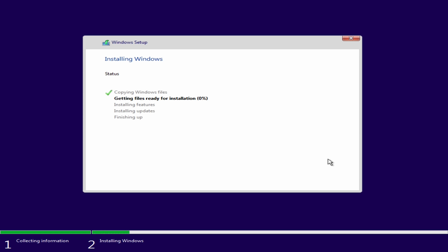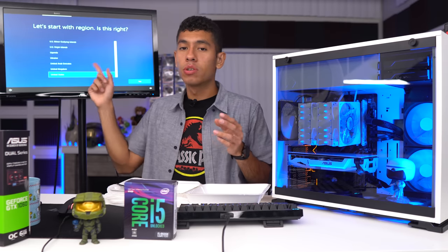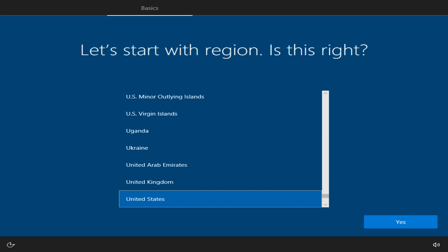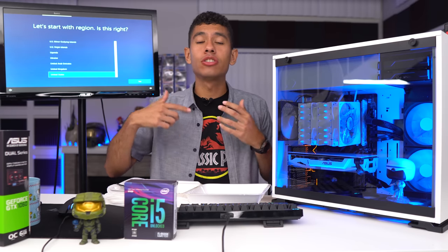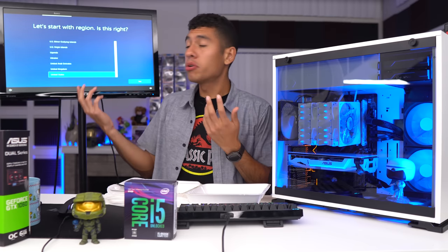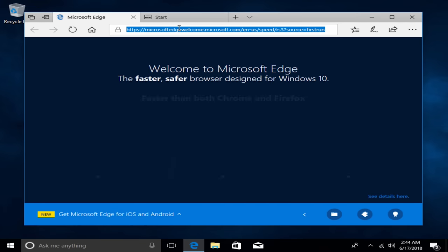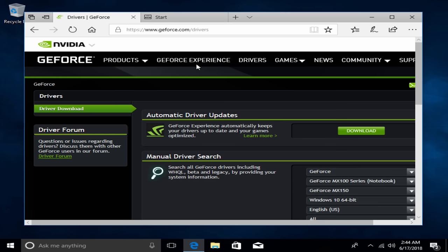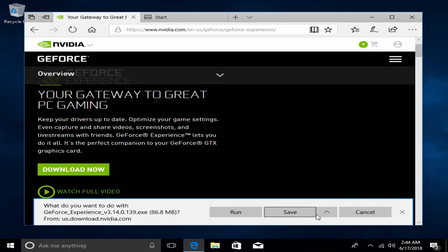Select our SSD drive for the installation so Windows boots quickly, then click Next. Windows begins copying files from the USB to the SSD. When the PC restarts, remove the USB drive so it doesn't boot back to the installer instead of the SSD. Once Windows loads, the first thing I'm doing is installing graphics card drivers — go to geforce.com/drivers, download GeForce Experience, and save it to the desktop. Then navigate to steam.com to download and install Steam for games.